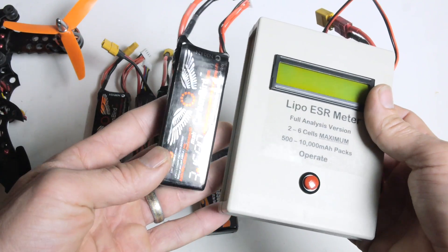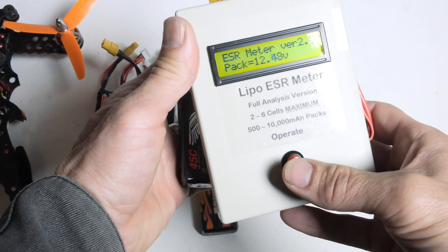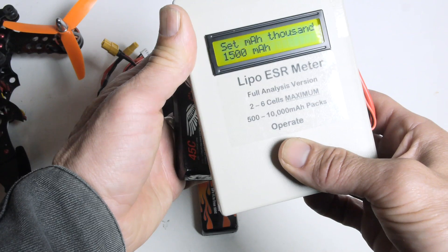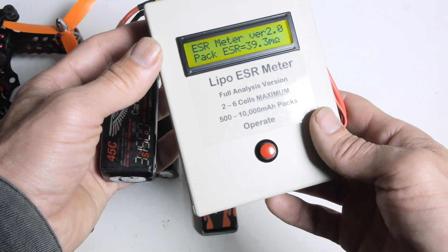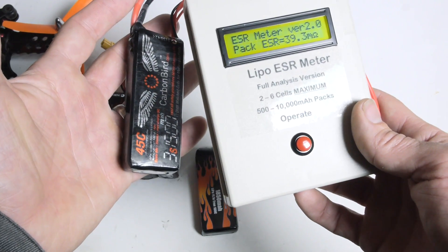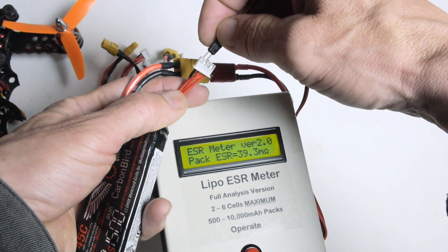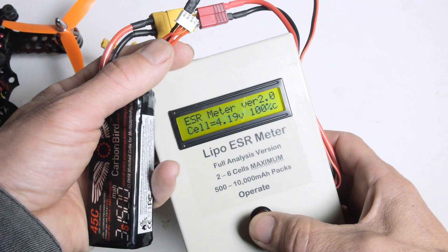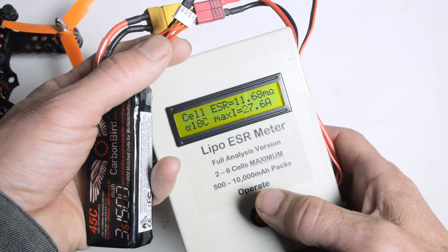First up we're going to test the Carbon Bird battery. We connect the battery to the meter and set the milliamp-hour rating of the battery into the meter. We have a total internal resistance of 39.3 milliohms for the whole pack. Now we'll take a look at each cell individually with the test lead, which is going to give us an indication of the actual C rating of the battery.